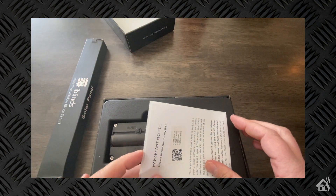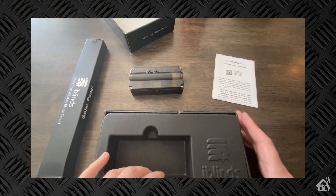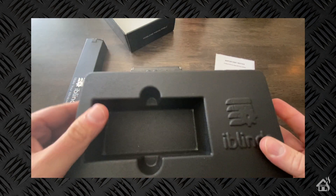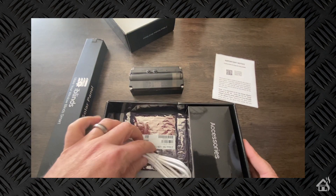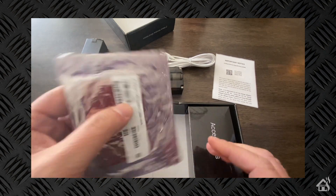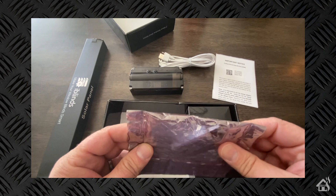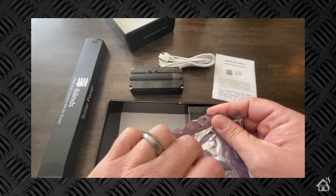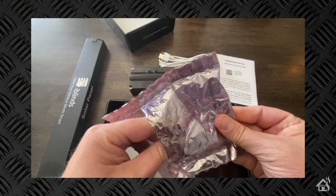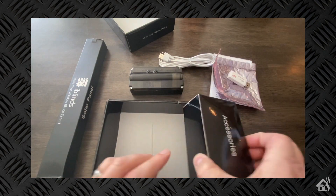There is the motor here that we'll use to replace our existing one. It also includes a USB charger — that's how we'll charge the battery — as well as a USB stick, which is actually a Z-Wave USB stick. This is pretty cool; we might actually be able to use this with our Home Assistant setup to manage all of our Z-Wave devices.